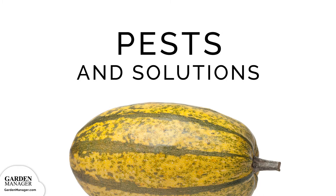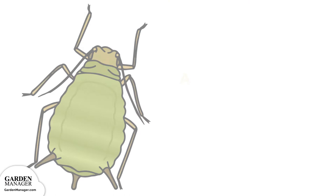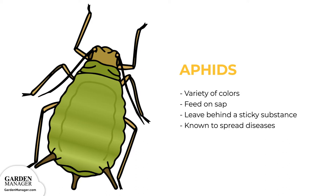Aphids. These tiny pests come in a variety of colors — green, black, red, light orange, or yellow — and mainly feed on the undersides of leaves and stems. What they're actually feeding on is the sap in plants, which ends up causing the plants damage. Aphids also leave behind a sticky substance called honeydew, and they are a pest that's known to spread diseases. Aphids can be tolerated by most plants when their numbers are low, but if there's a lot of aphids, they can stunt a plant's growth and cause a plant's leaves to turn yellow and fall off.